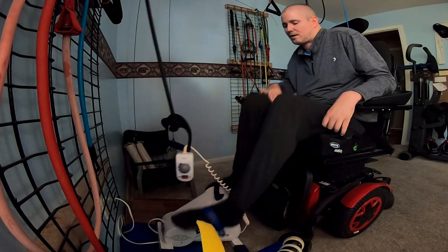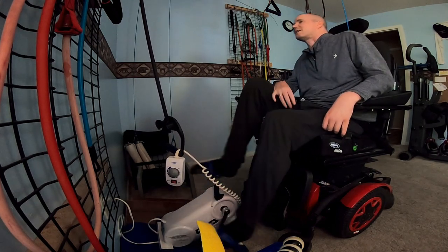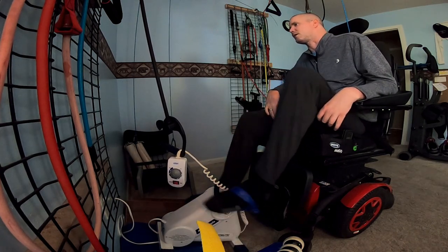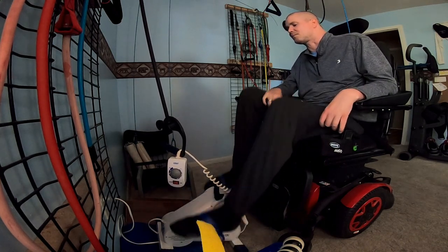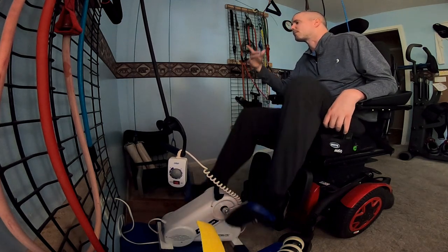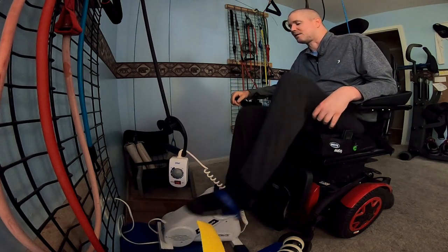Then I let this sit like this, and just... I usually have the music playing. Kind of boring if it's just quiet and you're just sitting here letting your legs pedal. And do I try to help? Sometimes yes, sometimes I just let it. But if you can't move your legs at all, this will move your legs in a bicycle motion.